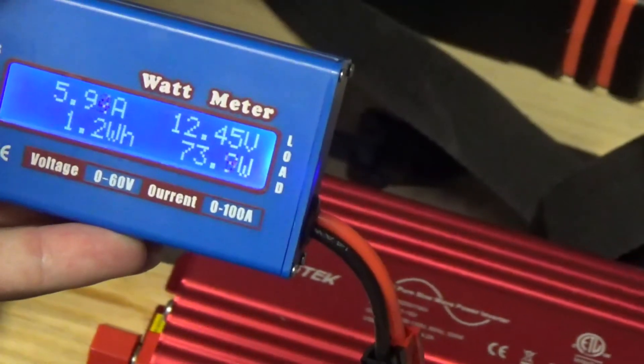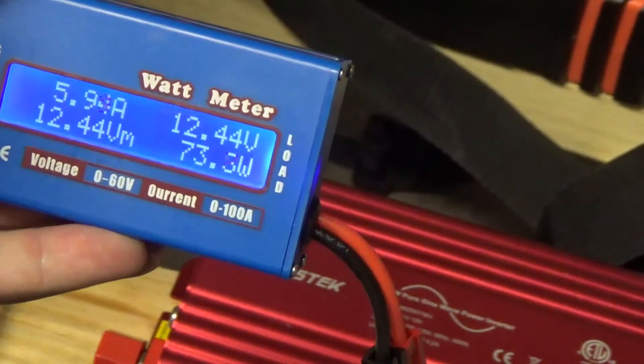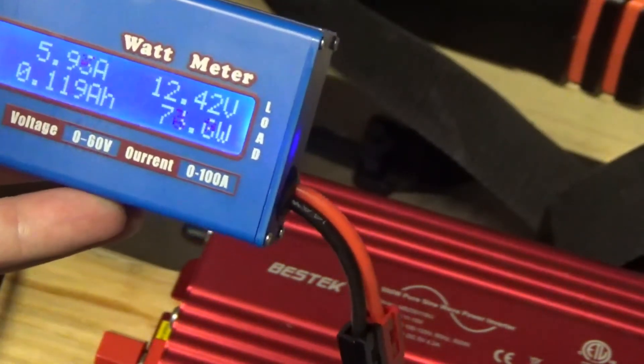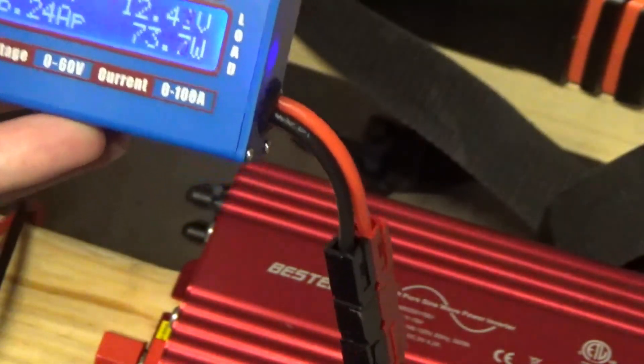6 amps at 12.5 volts. So we've got a pretty interesting voltage drop there. 6 amps, or 74 watts — and that's something to note on the DC side.